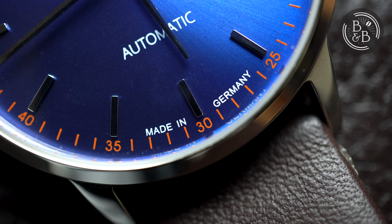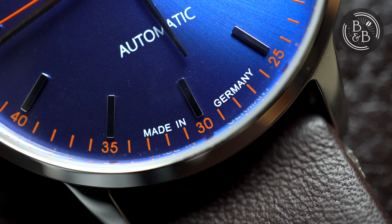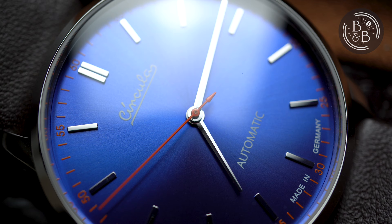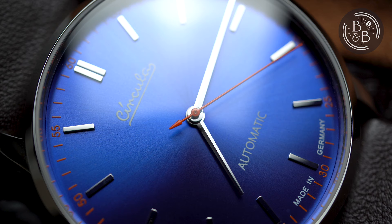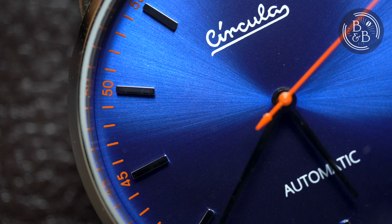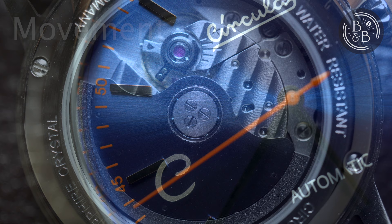You have the brand's logo printed under the 12 o'clock, and "automatic" above the six o'clock — good printing quality, no complaints there. I like the bold "Made in Germany" printed above the minute track at the six o'clock position too. The hands are very sleek and fit the dress watch aesthetic nicely. The finishing is adequate but not excellent, as I noticed some scratches and dust on them. I really like the orange seconds hand and orange minute track — the dial looks great because of this. Overall the dial is well-designed and more than adequate for the price, though quality control is similar to what you'd expect from a Seiko in this price category, which isn't really a compliment.